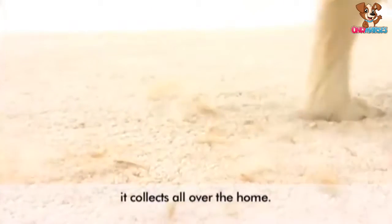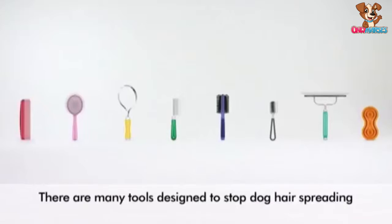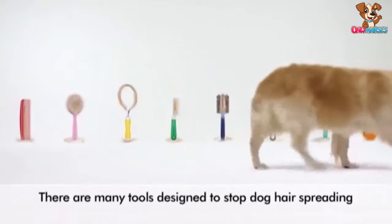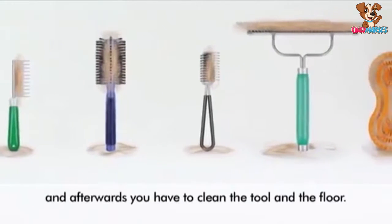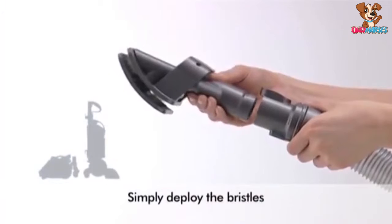Dogs leave fur wherever they go — it collects all over the home. There are many tools designed to stop dog hair spreading, but their effectiveness varies, and afterwards you have to clean the tool, then the floor.